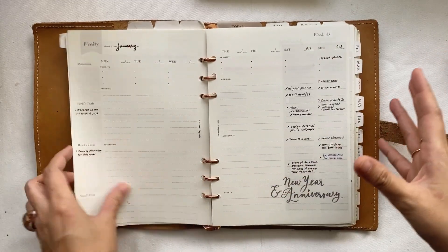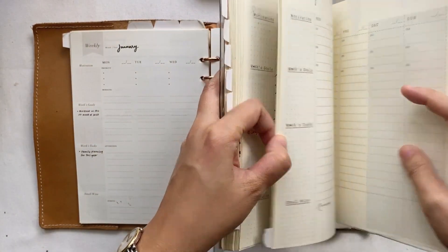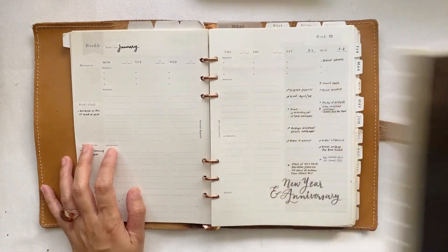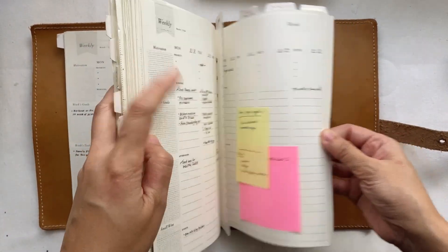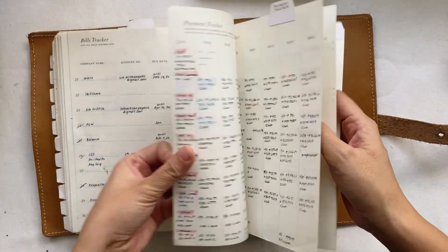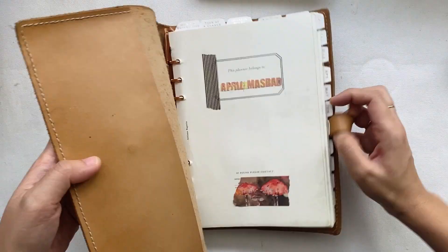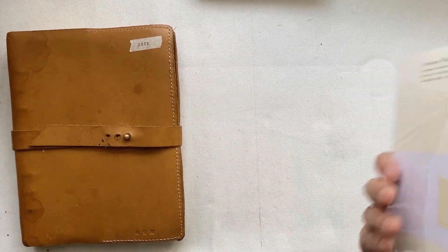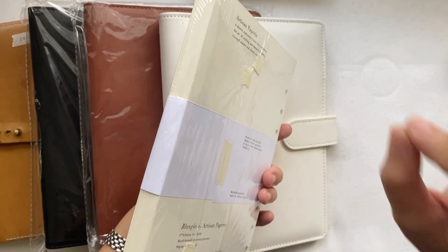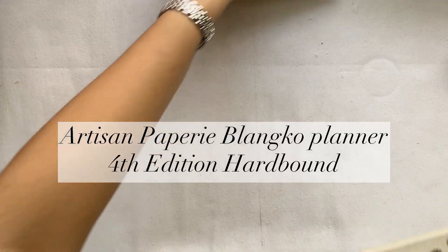The next section is your usual weekly pages — also in vertical form, with a slightly different layout from the sixth edition. At the back there's a bills tracker, payment tracker, and a space for important dates, which I removed in the recent planner. The ring binder planner is available in three colors, and the refill already includes the monthly pages on thicker paper compared to the usual weekly pages.